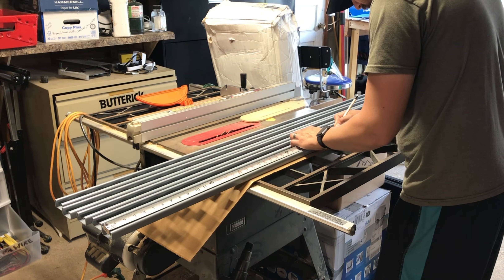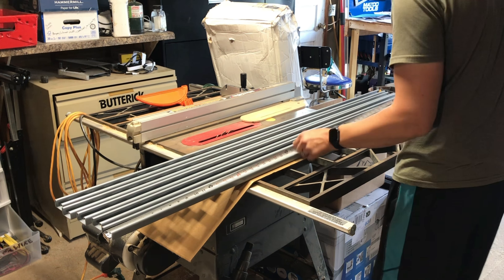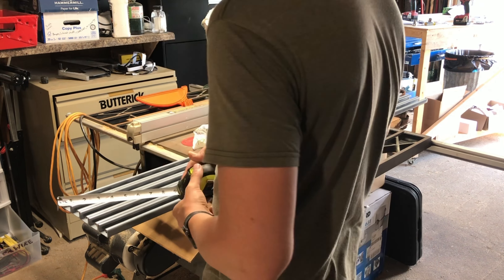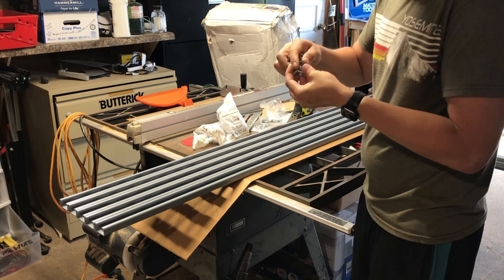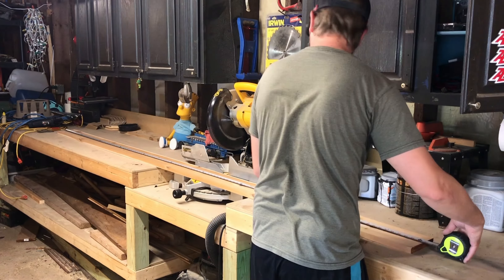Moving on — I'm measuring and marking the strut for the channel nuts. I discovered the springs attached to them don't fit in the low-profile strut and aren't really needed. With regular-profile strut the springs help keep the nut in place, but with low-profile there's nowhere for them to go. I was able to bend them a couple times and the springs just snapped right off. Next up, the cedar that will sit on top of the strut channel needs to be cut in half.